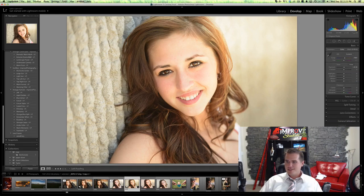Ta-da! That's it! And there's the original. I'll see you in the next video. Thank you.